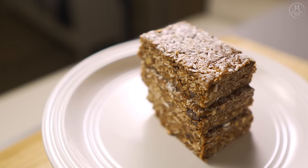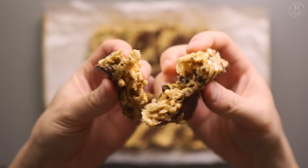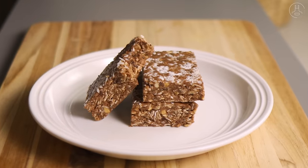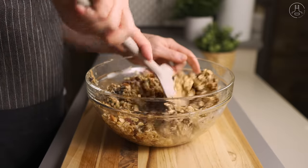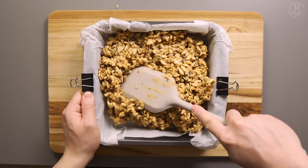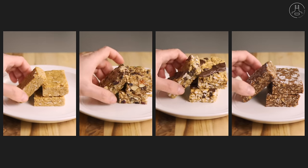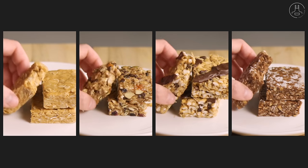They're deliciously addictive, filling, energizing, and packed with nutrition, making them perfect for breakfast or a midday snack whenever you need an energy boost. They're also great for meal prep because of just how incredibly easy they are to make, with no baking or equipment required. Today, I'll show you how to easily make four of my favorite go-to recipes for these no-bake oat bars. Let's get into it.